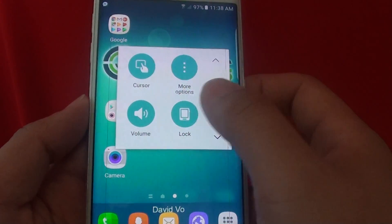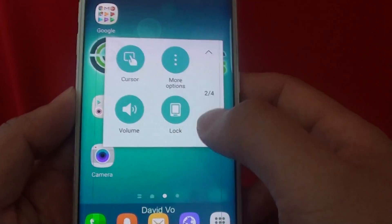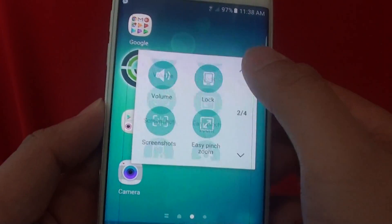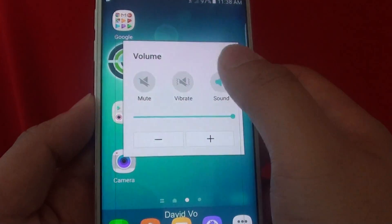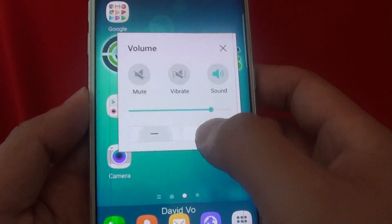Simply tap on that menu, then navigate to the next page using the arrow. Tap on the volume icon, and from here you can adjust the volume using the software on the phone.